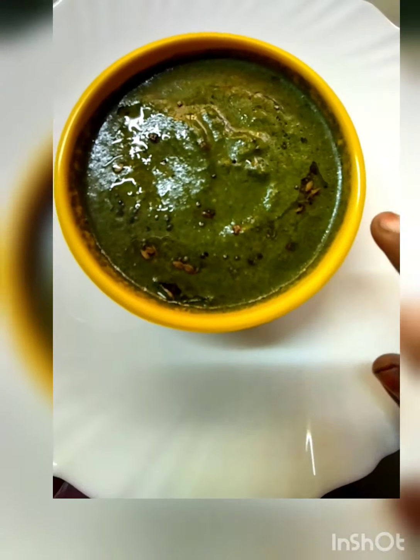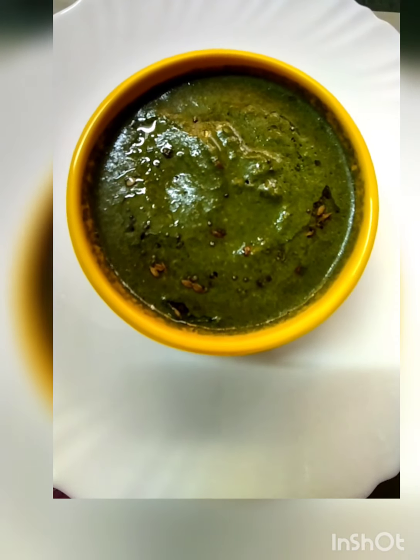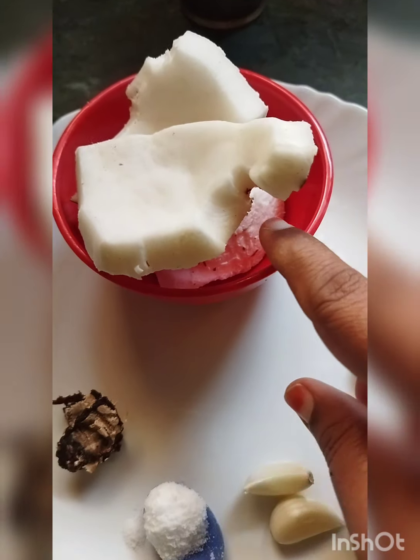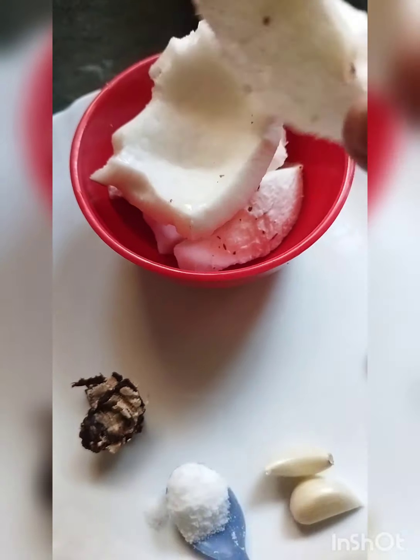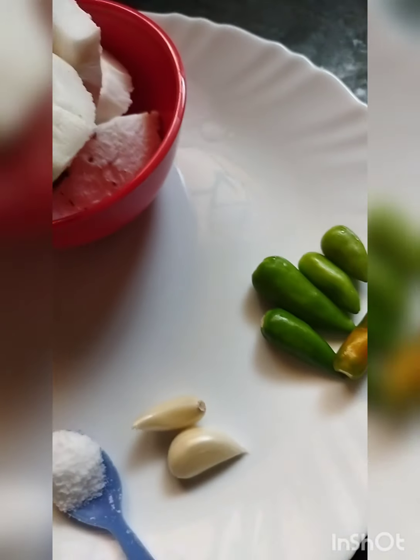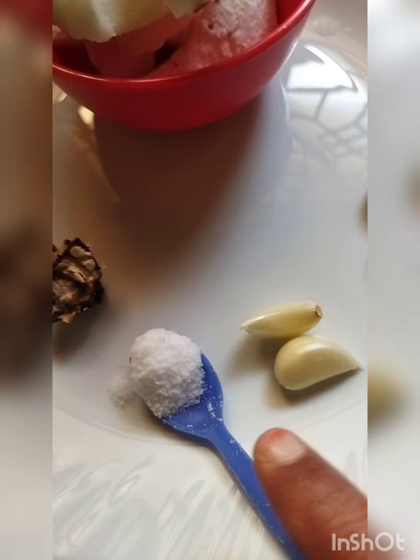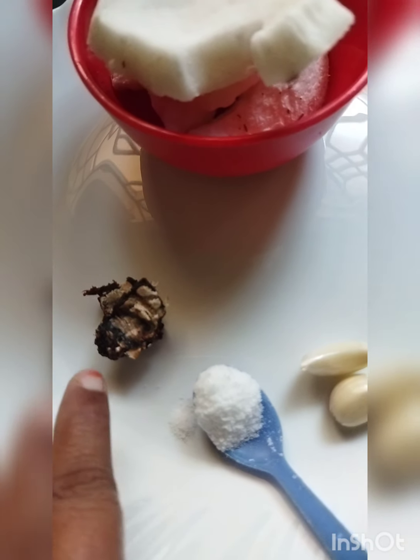Then I will blend the mix. This is a very good combination. I will add some pudina in a cup and add some brown color.